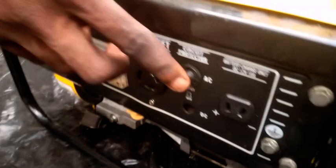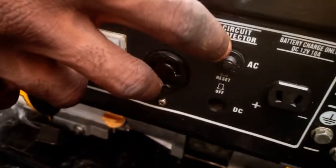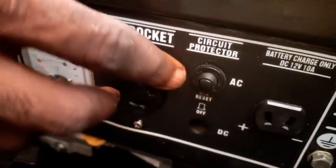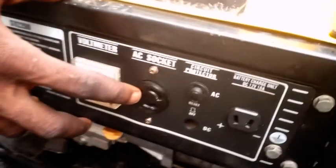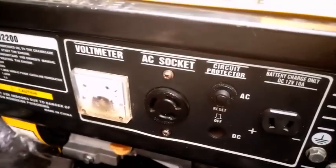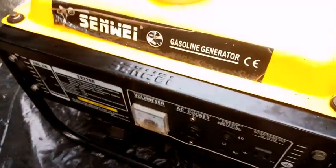Another place where the fault can come from is the circuit breaker. Sometimes when a generator carries a load far more than it should, this breaker trips — it disconnects from the inside and current and voltage cannot come out. Another cause could be a bad capacitor; when the capacitor is bad or faulty, there is no way the generator can produce voltage.